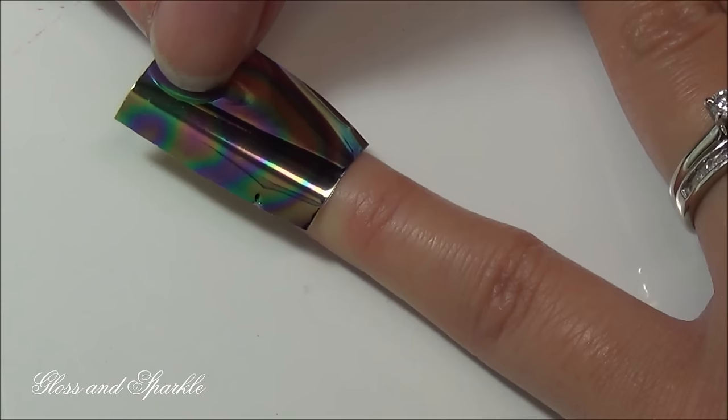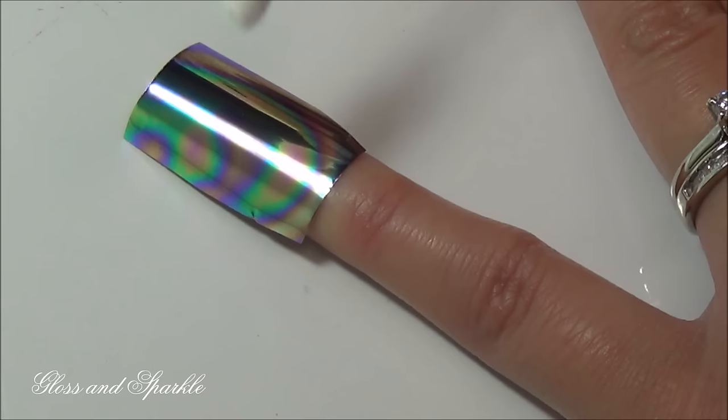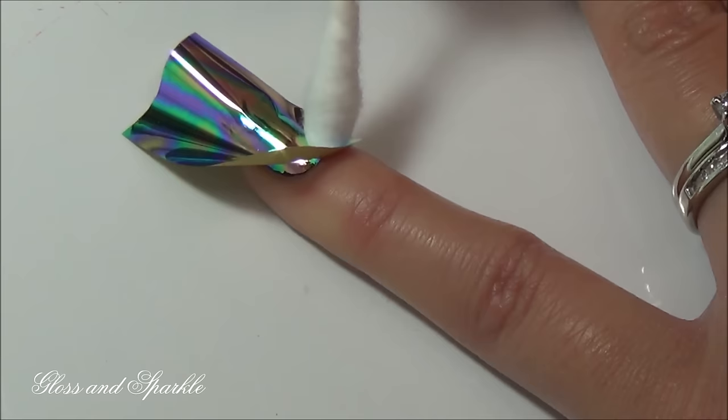Now that the glue is dry, I'm just going to take a little piece of foil that I cut to fit my nail. I'm going to press it on just very gently, and I'm going to go over it and just kind of rub it in with my q-tip.